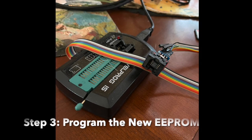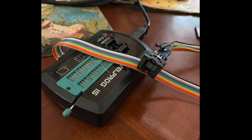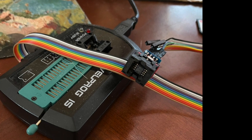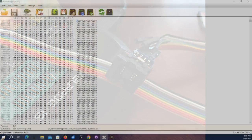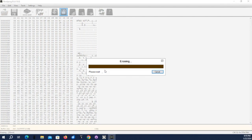Step three: program the new double EEPROM with the valid data image. I use the Revelprog IS USB programmer for this. The double EEPROMs in these trail cameras are wider than the SOIC-8 ZIF socket on the Revelprog programming head, so I had to build a small daughter card which attaches to the programmer via a ribbon cable. Once the double EEPROM device is installed in the programmer, I just go to the app, open the appropriate binary file, and press 'save file to device.' After asking me if I'm really sure, the programmer erases, then programs, then validates the double EEPROM.